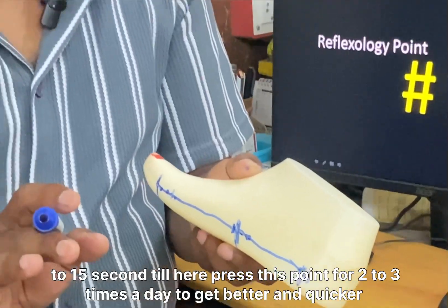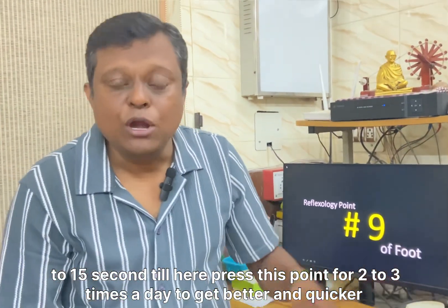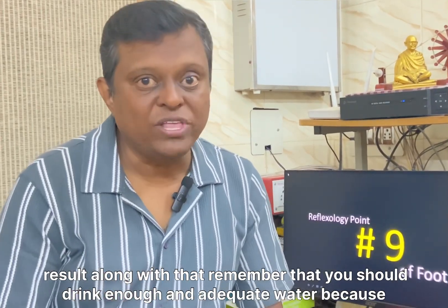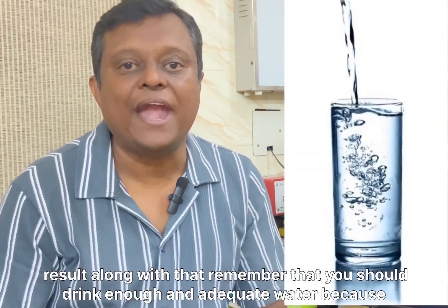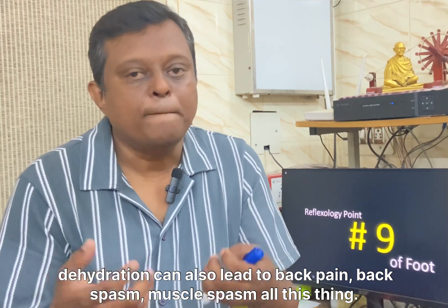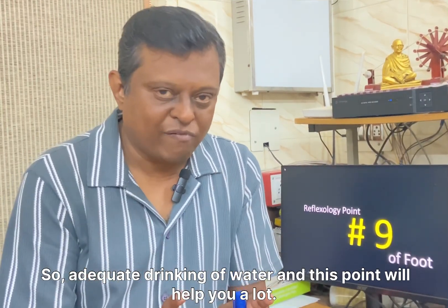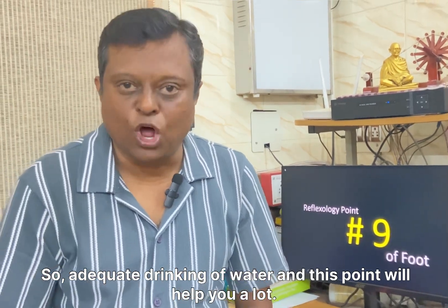Press this point 2 to 3 times a day for better and quicker results. Along with that, remember to drink enough and adequate water, because dehydration can also lead to back pain, back spasm, and muscle spasm. Adequate water intake combined with this point will help you a lot.